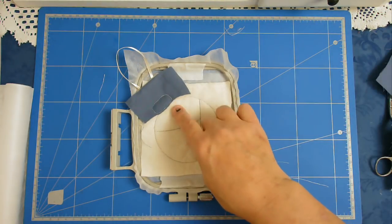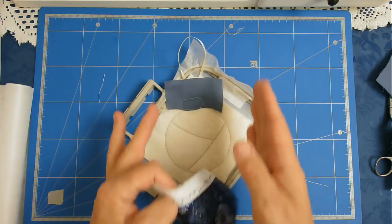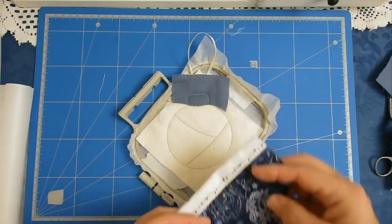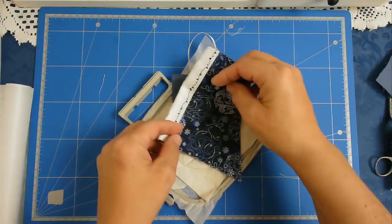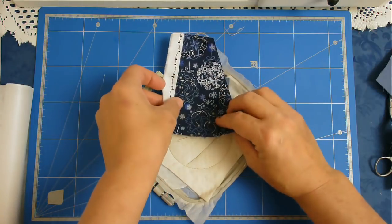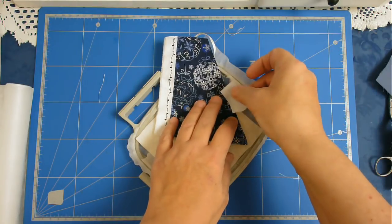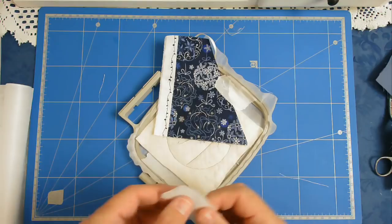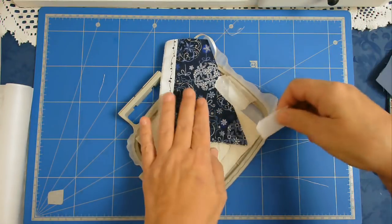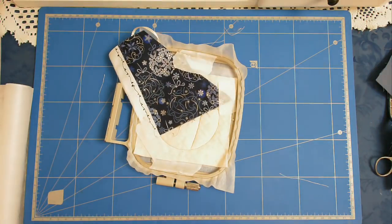Now I'm going to add my second fabric below here. I'm just putting it upright so I can get the fabric the right way around, because it's got a natural direction to this one. I'm going to put a piece of tape to hold it in place while it stitches, then pop that in my machine and stitch round number four.